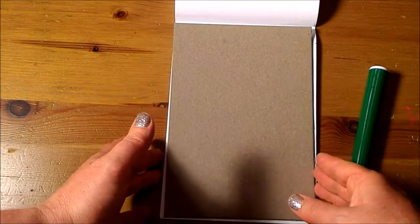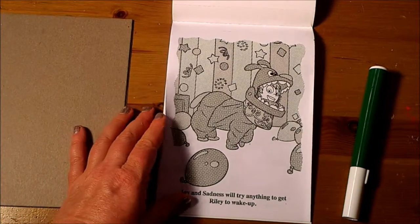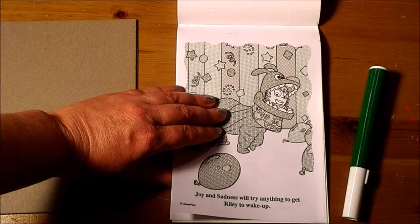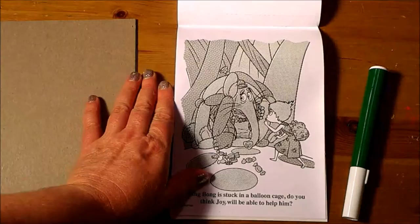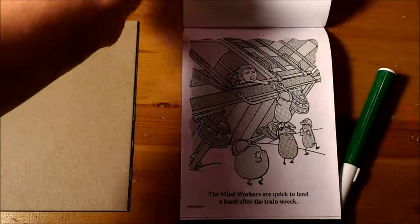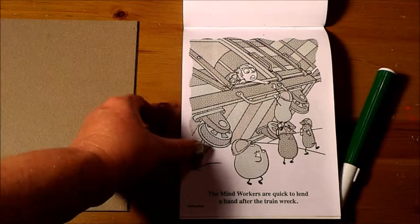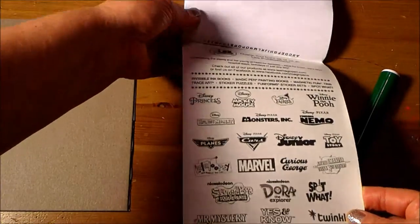Here's a piece of cardboard that's included as a surface to write on — I'll put that aside. Joy and Sadness will try anything to get Riley to wake up. Bing Bong is stuck in a balloon cage — do you think Joy will be able to help him? The mine workers are quick to lend a hand after the train wreck. That is the entire book.